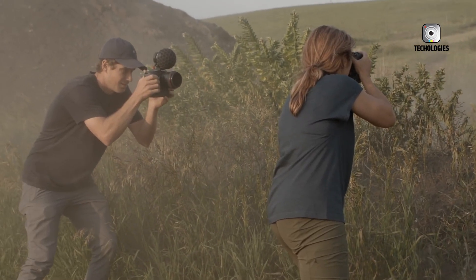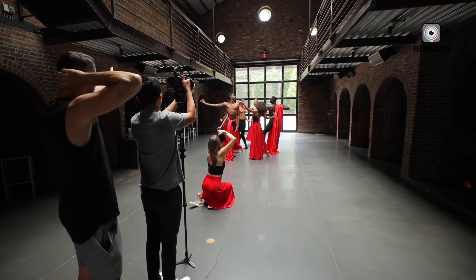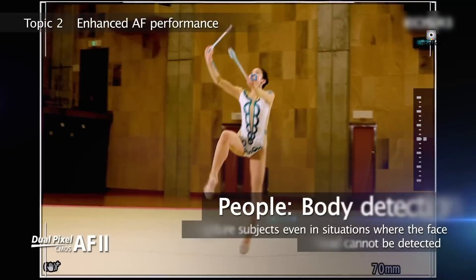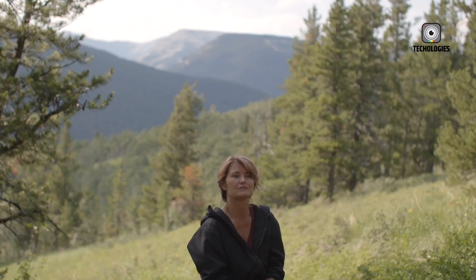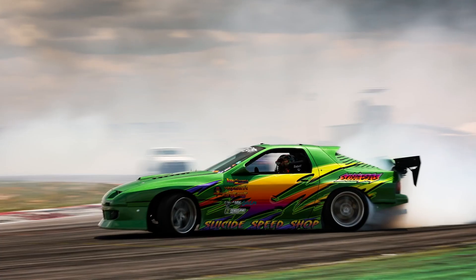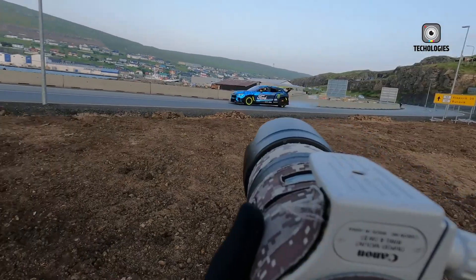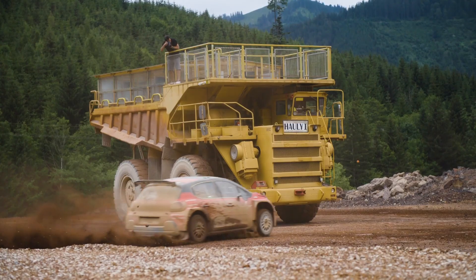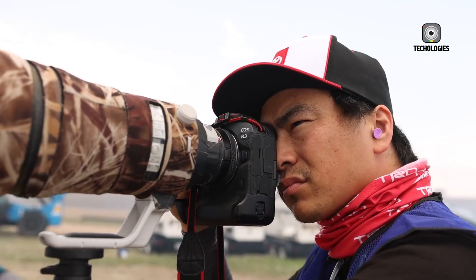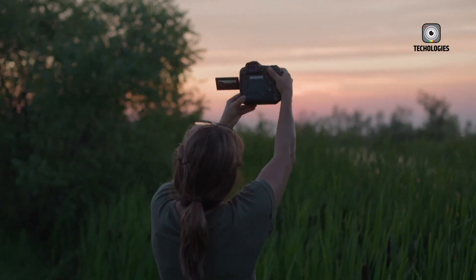Canon has also refined the tactile experience of the controls. Every dial, button, and toggle is positioned with intent and provides distinct physical feedback. The joystick feels tighter and more responsive, while the shutter button offers a soft, progressive half-press followed by a crisp, satisfying click. These small refinements make using the R4 feel deliberate and professional. Around the back, Canon has retained the fully articulating 3.2-inch vari-angle LCD, this time enhanced with improved brightness and clarity, ensuring visibility even in harsh outdoor lighting. The electronic viewfinder is equally impressive — a 9.44 million dot OLED with a 120Hz refresh rate, delivering blackout-free live view during high-speed bursts and near-zero latency, making it ideal for demanding professional workflows.